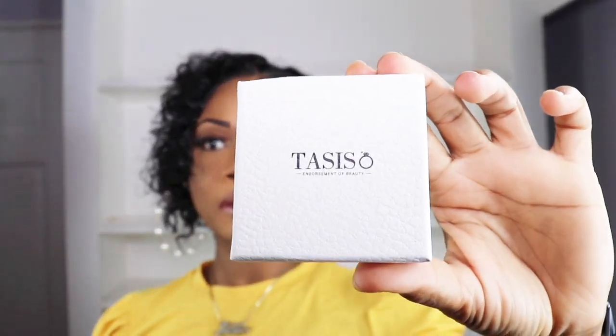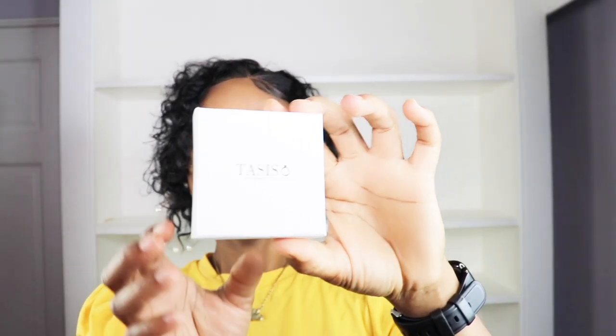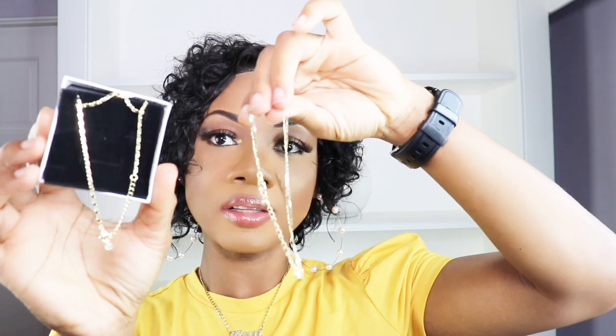Today I have some jewelry from a company by the name of Tasiso — T-A-S-I-S-O. This is the packaging, so I'll open it so you can see. This is the Tasiso ankle bracelet for women.